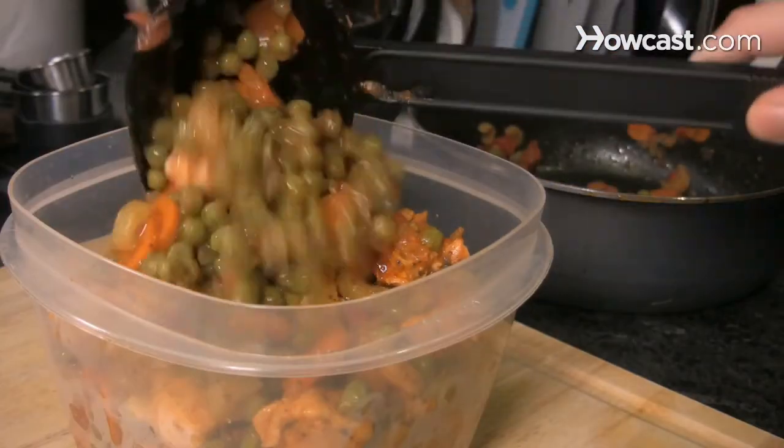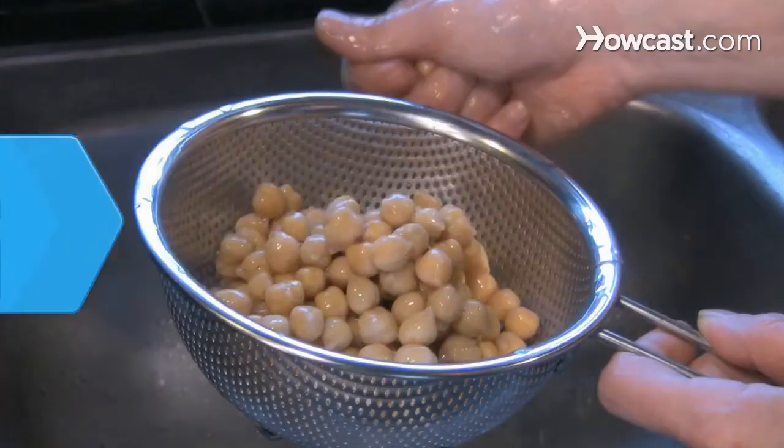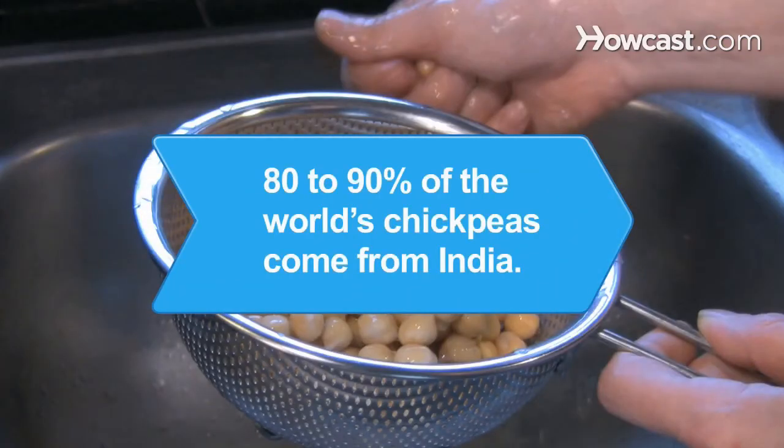Divide leftovers into single-serving containers and store in the refrigerator or freezer. Did you know 80 to 90 percent of the world's chickpeas come from India?